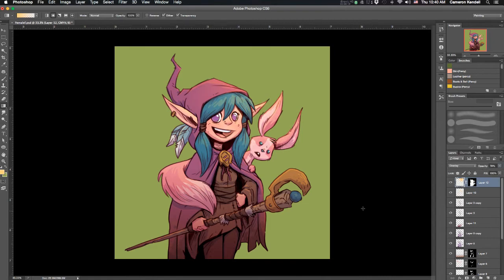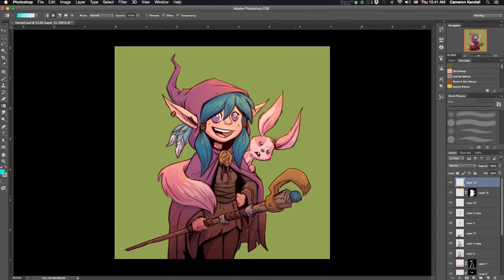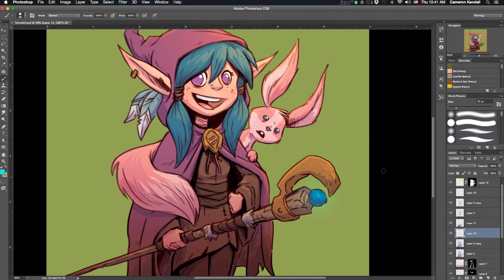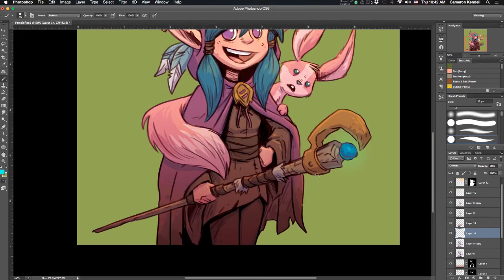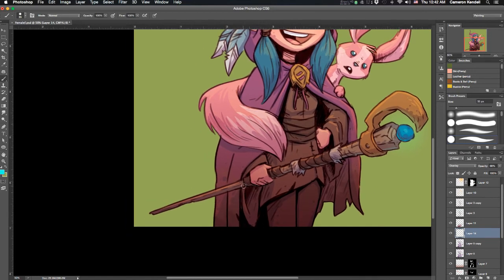I'm adding a little light on that orb on her staff, then creating another layer — doing the same thing I did with the highlight layer but using blue — using it for two things: as a light from the orb, and also as underlighting being reflected from the ground. It just adds that extra dimension.